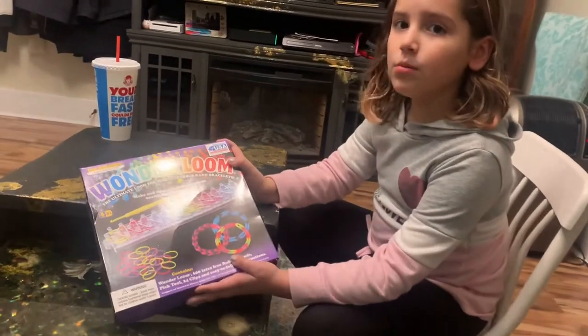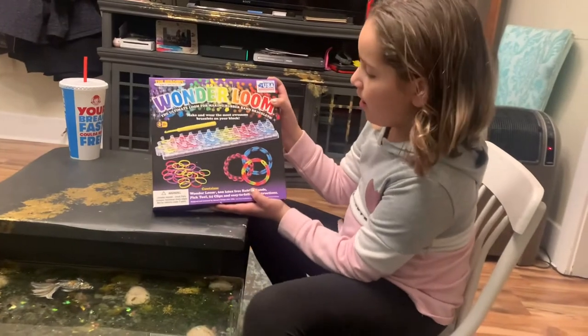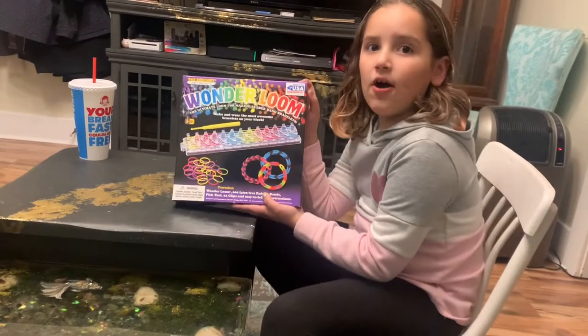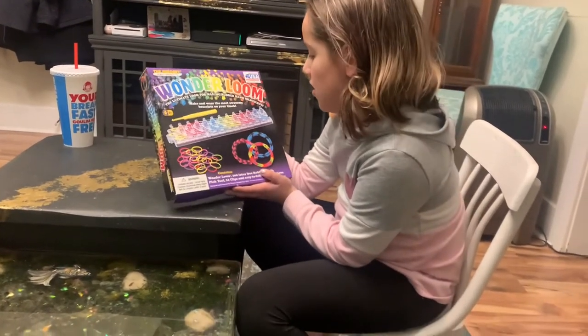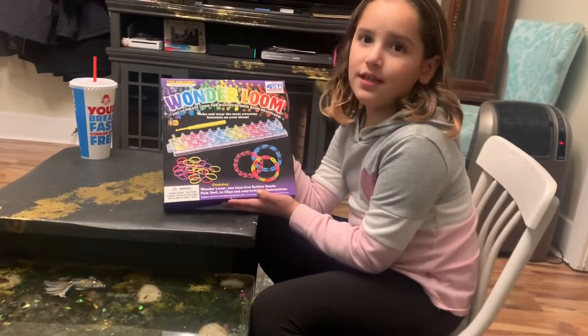Hi guys, so today I'm going to be making bracelets that are made out of RoboBands and they're called Wonderful Lill. So let's get started.